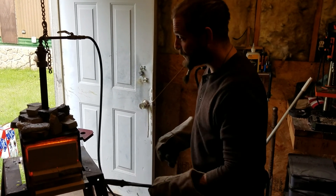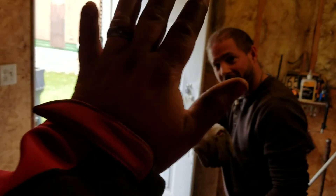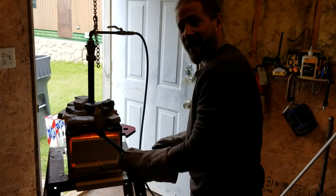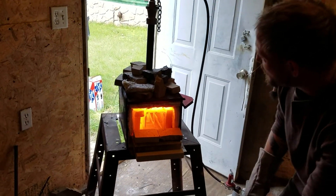So I'm going to go ahead and check for non-ferrous. My buddy Chad's running the camera. Thanks, Chad, for running the camera for me. Chad, you want to zoom in there real quick?